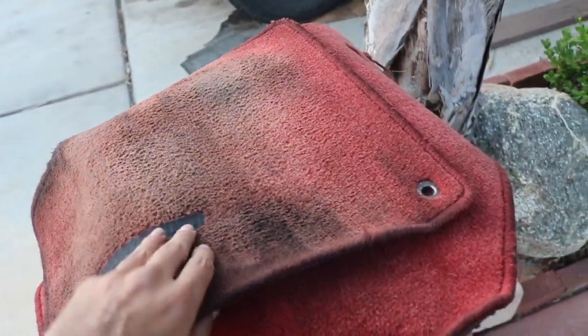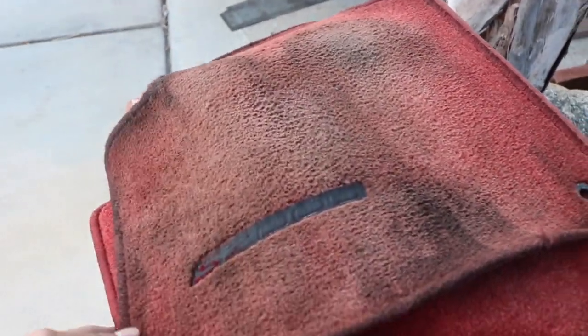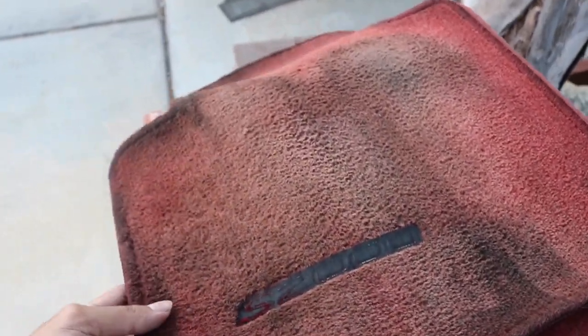So Jessie tried cleaning my floor mats — this one's just messed up. But the passenger side actually didn't come out too bad. My driver's side is just done, man — it's disgusting. Damn, all the cars looking like snacks though.